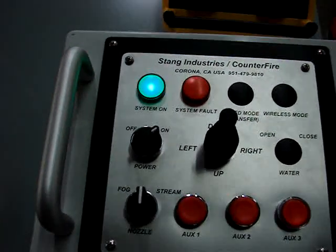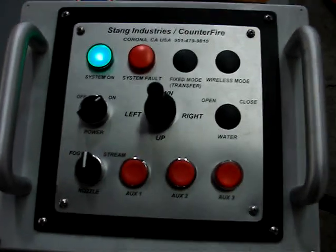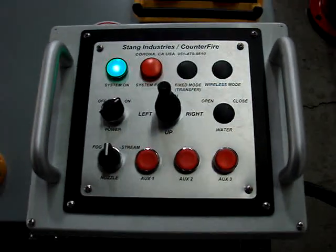On the wireless transmitter, you have a master on-off switch, fog stream, and a joystick for up, down, left, right. And three auxiliary switches, which are used for programming of the servo.